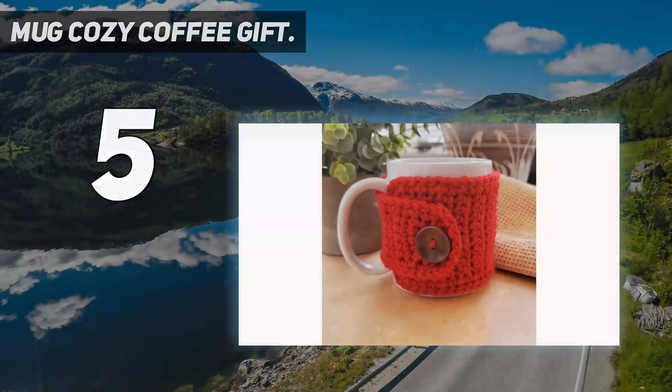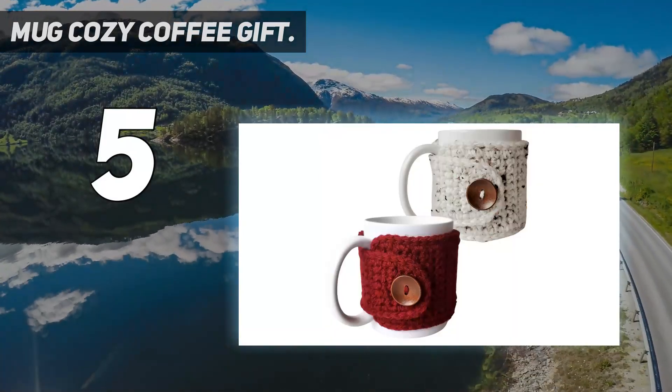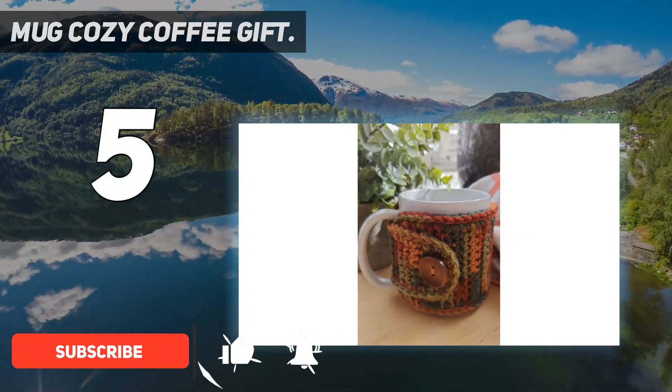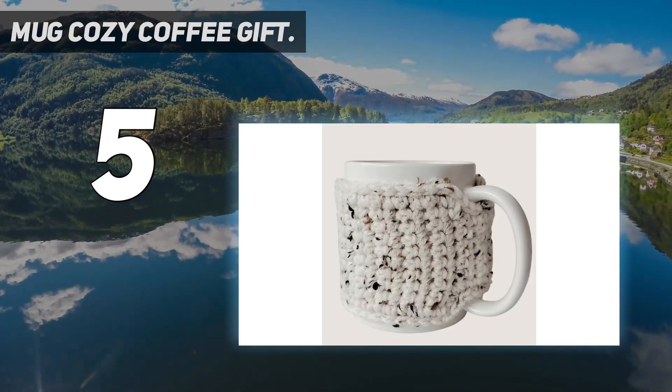Starting at number 5: Mug Cozy Coffee Gift. For a non-electronic way to heat your coffee, you can use a mug sleeve, such as this handmade crocheted wrap from Nandi's Nook. This cozy contraption, made of 100% acrylic yarn, wraps around the mug and connects in the front with a wooden button.